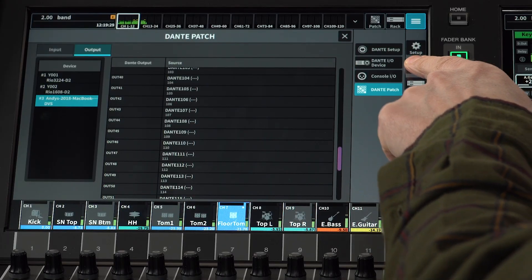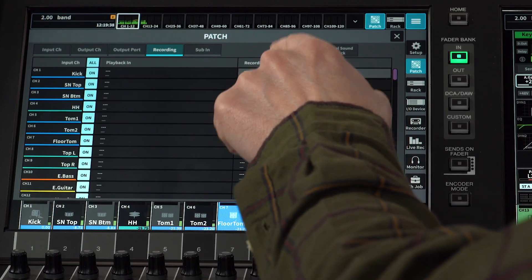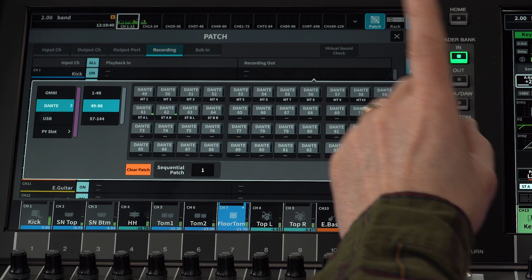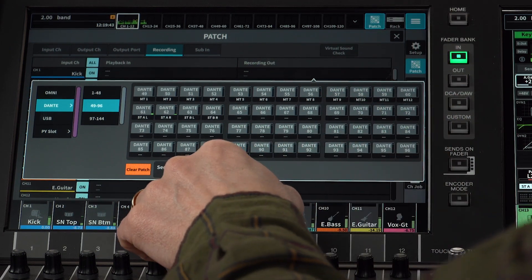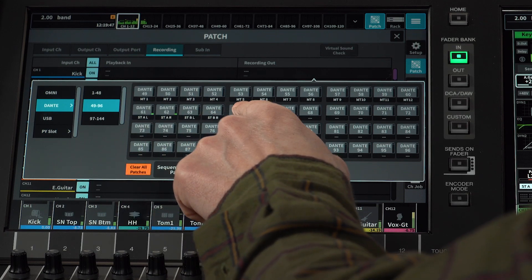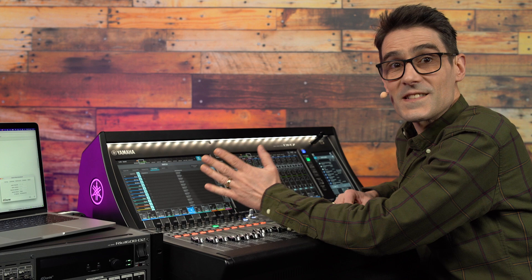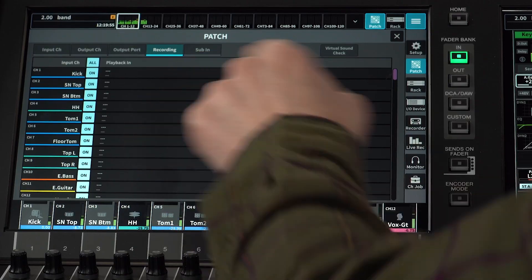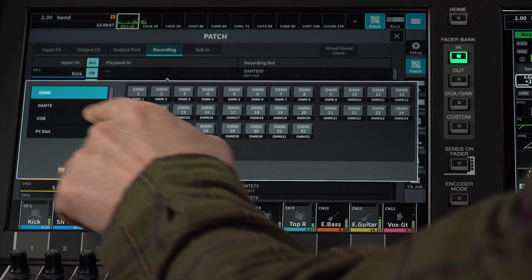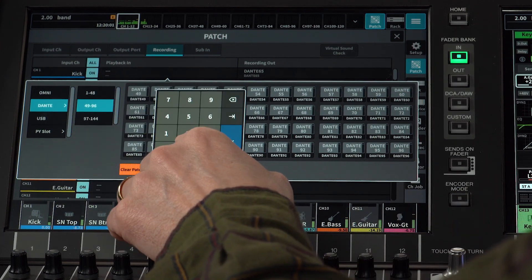Now we need to make the recording patch in the console. Go back to the recording patch screen. Use the sequential patch function to assign 64 channels, starting with the recording out for input channel 1, going to Dante port 65. Do the same for the playback in patch — Dante 65 to 128.